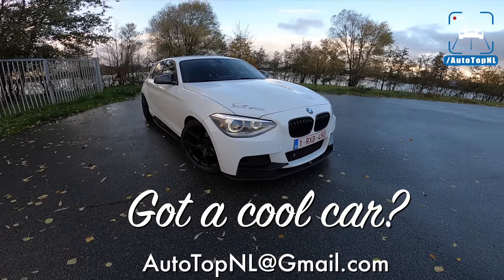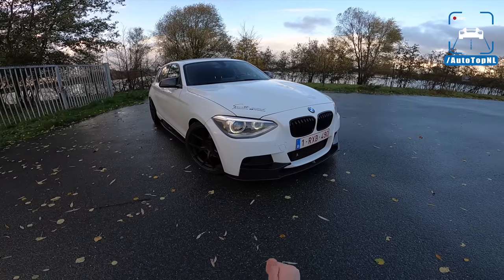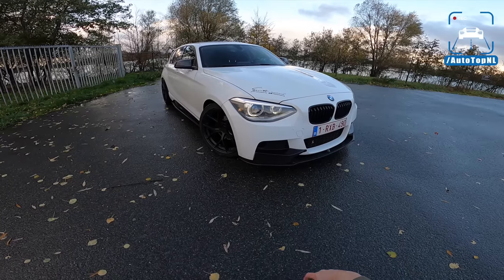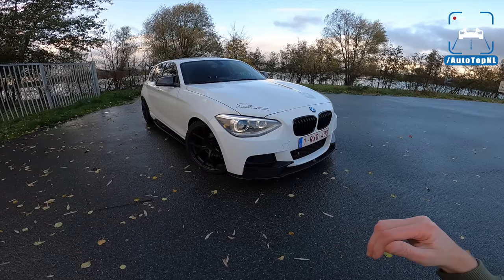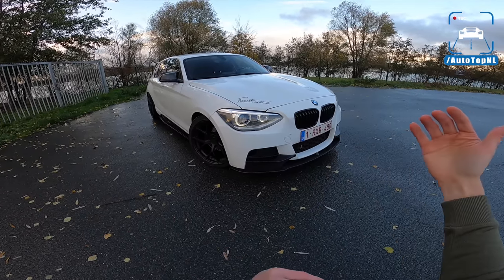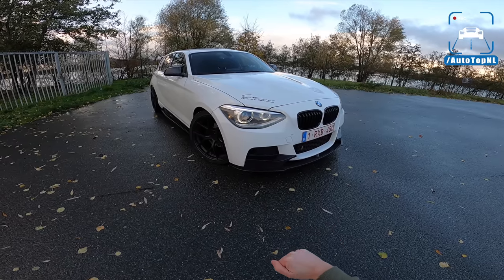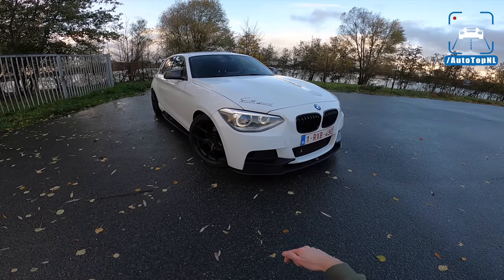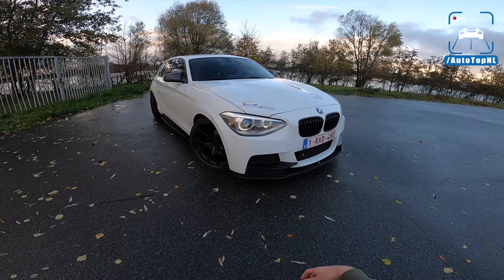I've seen a couple of comments from you guys saying that the cars we drive are too expensive, they're not realistic for our viewers to maybe buy someday, and we should do more consumer advice. Well, here we are. This is a tuned 114i, which the owner Michiel bought as sort of a midway between his last car and hopefully one day an M135 or M140i. Then he discovered a lot of tuning parts for this car and really fell down the rabbit hole, modifying his car quite a bit.